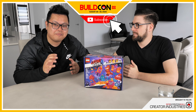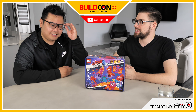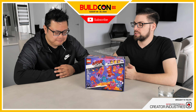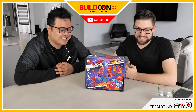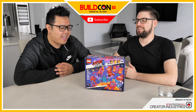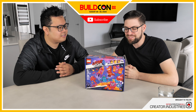Hey guys, this is Chris and this is Colin from Creator Industries. We're doing something different today — we're going to do a live build from our box-to-moc series that we normally do. We asked you guys to send in some questions, so we're going to be doing a live build as well as some Q&A. We had a lot of questions come in from the community, so it's really exciting.